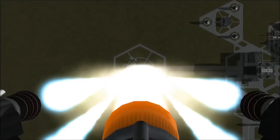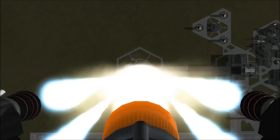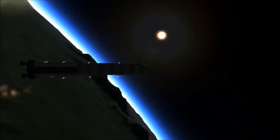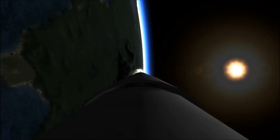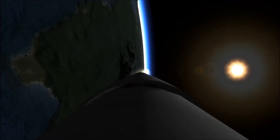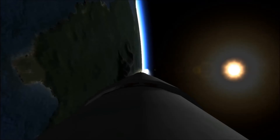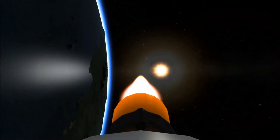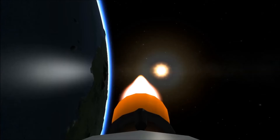I had to use one mod here, which was procedural fairings, to make sure it looked okay, because it wouldn't have looked properly otherwise. The BepiColombo mission is — sorry for the booster separation there, it's a bit dizzying — it's a joint mission between the European Space Agency, ESA, and the Japan Aerospace Exploration Agency, or JAXA, which is quite a cool name, and it's going to Mercury. I've put together this launch vehicle and the actual spacecraft from stock parts, except for procedural fairings.